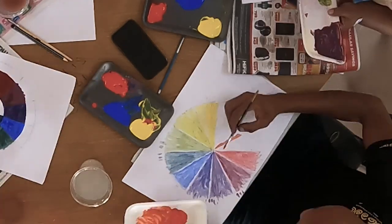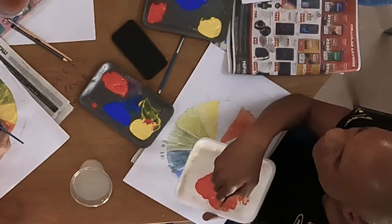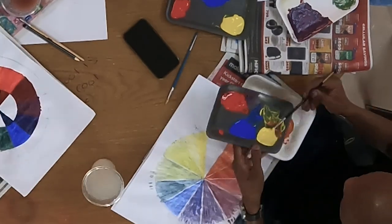The same for the oranges. We want to mix a yellow-orange, a middle orange, and a darker red-orange that gets placed next to the red.